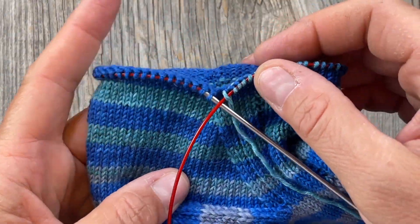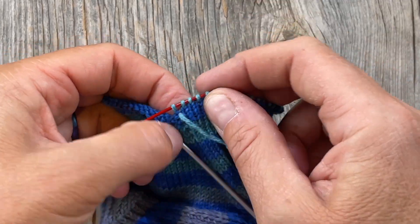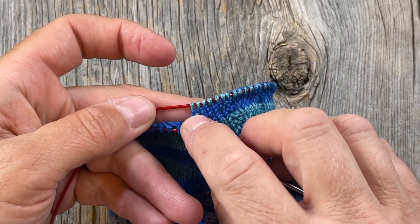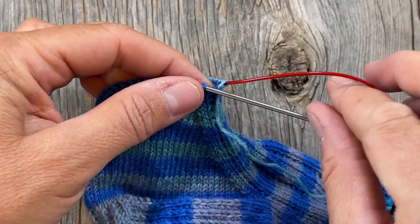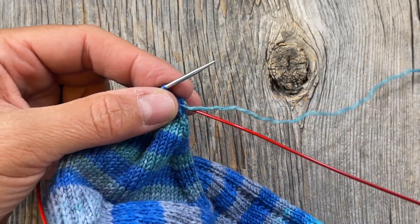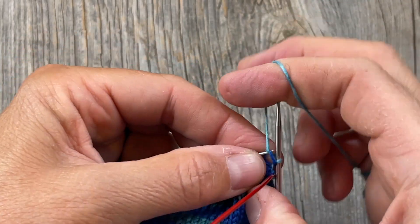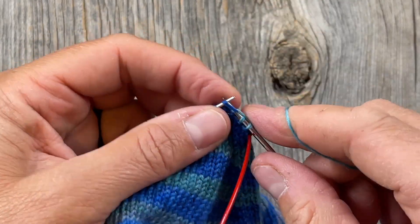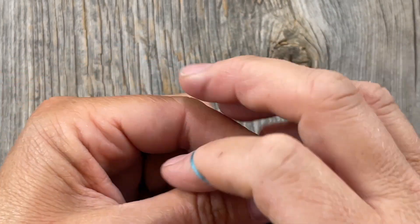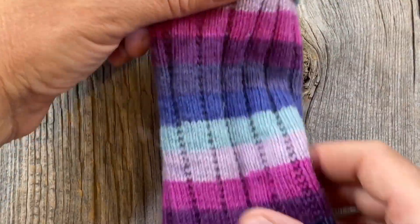I'm finished with my decreasing and I'm back down to 72 stitches, so now I need to continue the pattern around the back of the leg of my sock. Remember how I split the knit four purl two pattern with a purl on each side? Now I'm going to do the same thing and begin the pattern on the back of the leg with a purl stitch, then carry on with knit four purl two all the way around, giving continuity of pattern all the way around the sock.